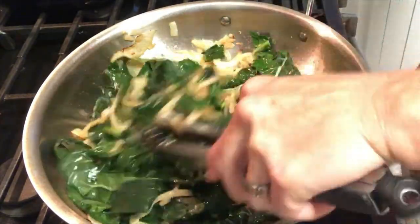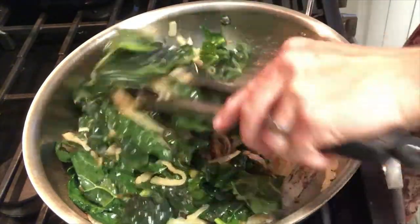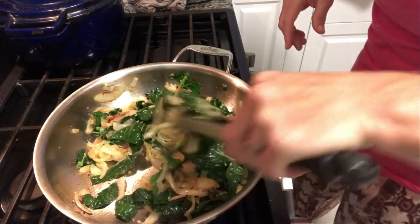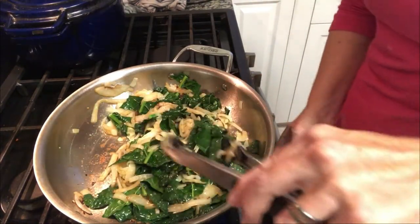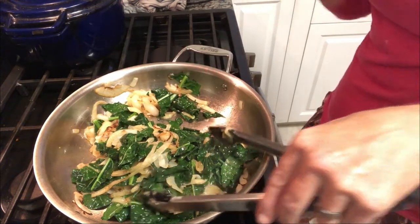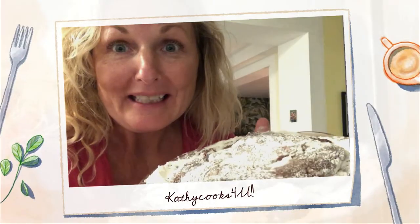My rice is done — we're serving this with rice. Oh, it's starting to look prettier! I'm going to take this off the heat, take the onion mixture out of the pan, and then put my liver in. It's time to put our liver in. It's going to be delicious, guys, I promise.